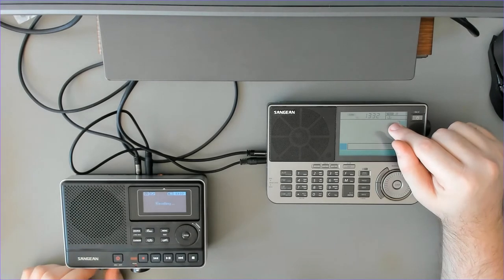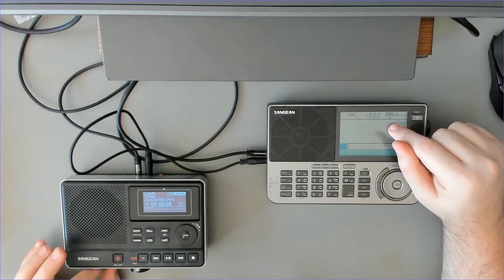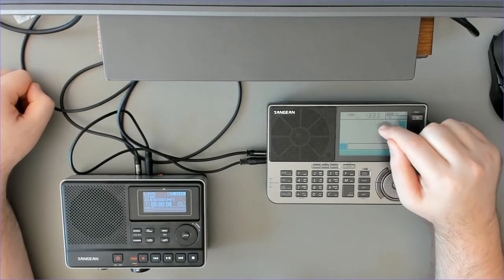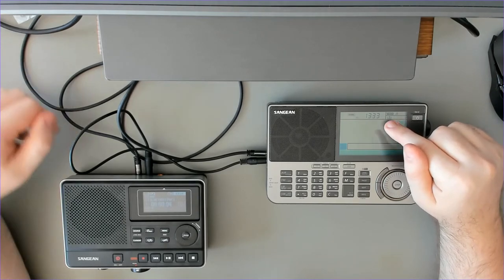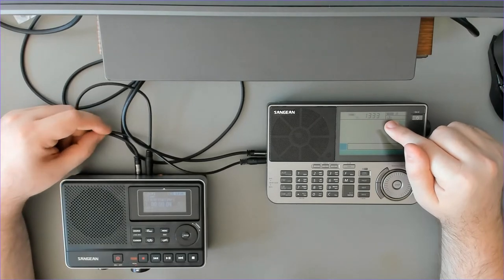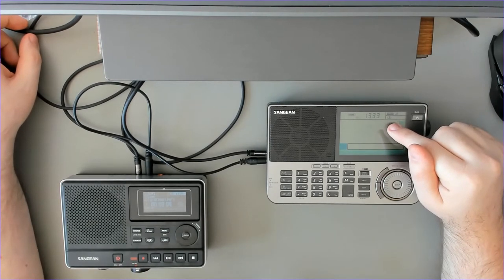We can hear it — turning up the volume and pressing play. The radio manual states that the wake-up system will last for one hour when you turn it on, and that's it. So there doesn't seem to be a way to control the length of the recording, which is a pity — especially if you want to record for more than an hour or for 30-minute slots popular on shortwave.